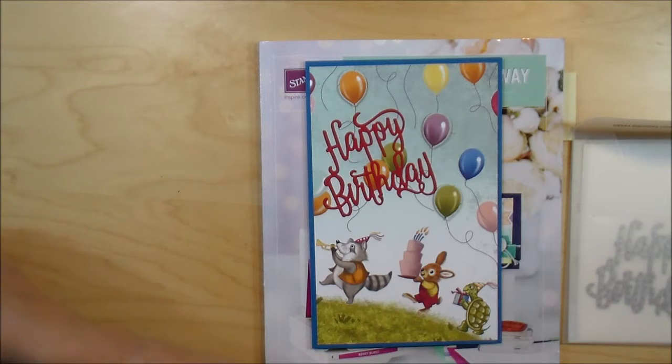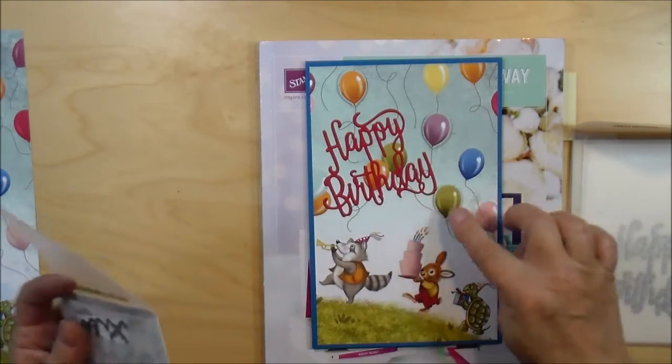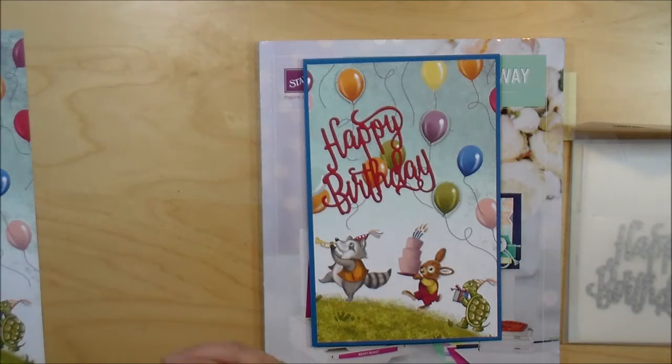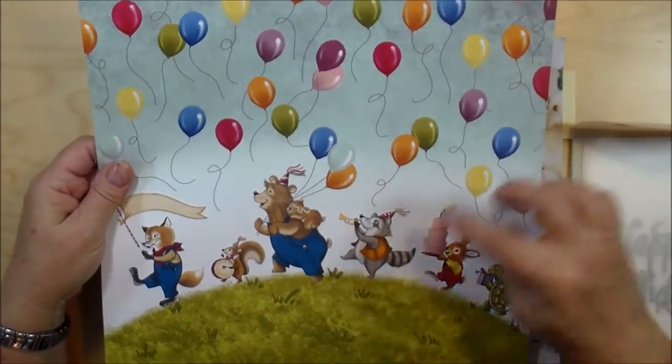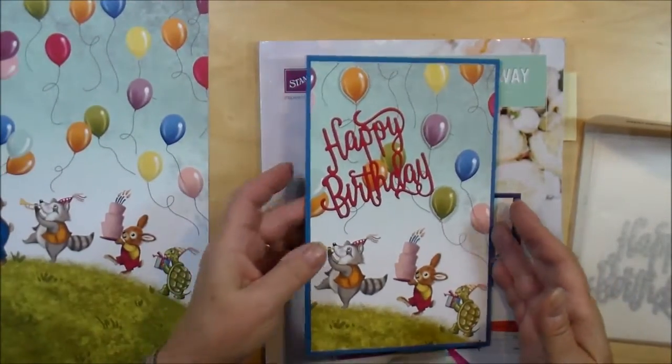I also used the Birthday Friends Framelits — that was for cutting out the balloons here. I basically used the designer series paper and just cut out a piece big enough for a very large birthday card.